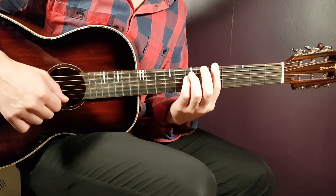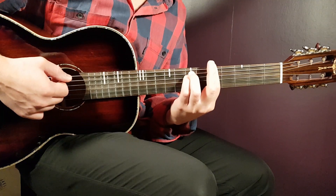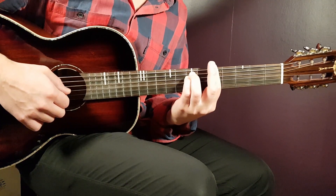Next is the A minor. You keep the grip almost the same on the fifth fret, but this time you bar all strings. Then you need to add the 7th on A and 7th on D.